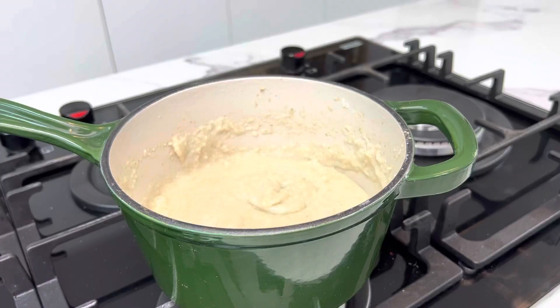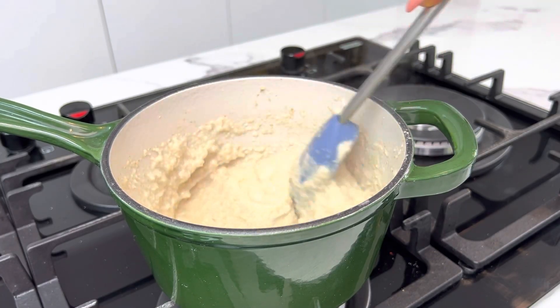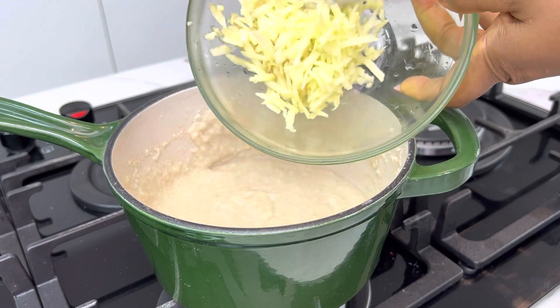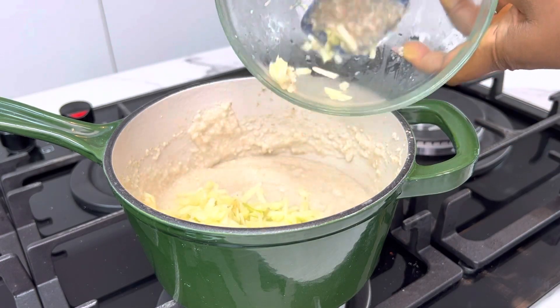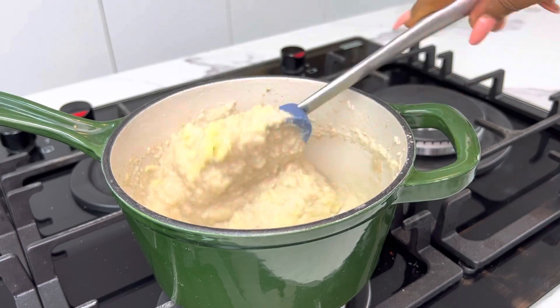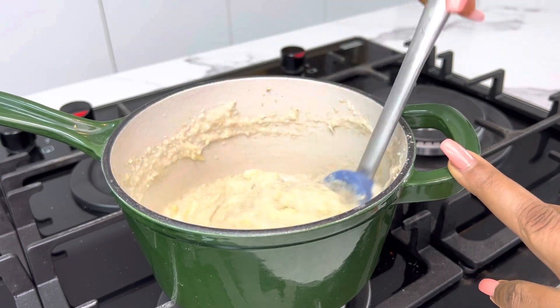Now go back to your oats which have been cooking — look at it, it has thickened and looks really creamy already! We're going to add in our grated apple, mix the apple and oats together, and then cook for just a few more minutes — maybe another one or two minutes — before adding the peanut butter.